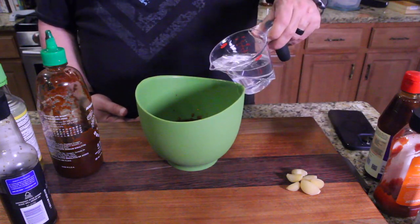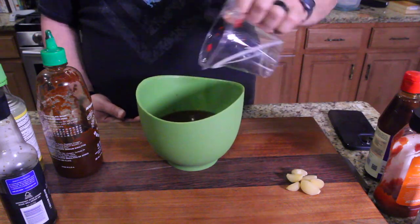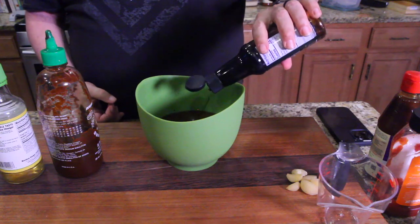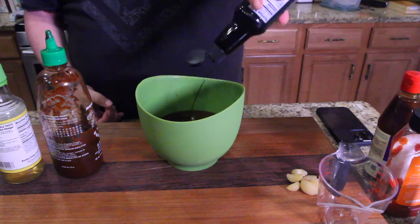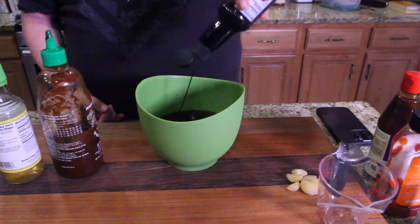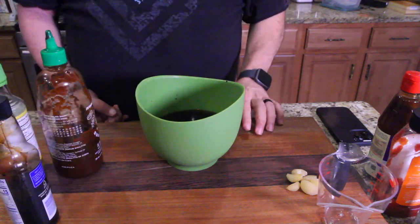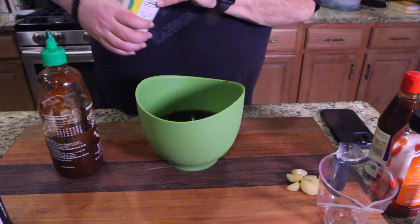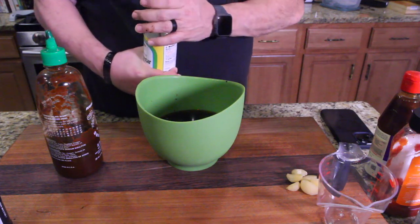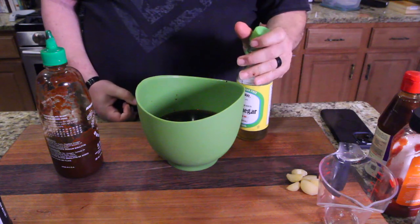Next thing we're gonna do is put our water in. There we go. Next thing we're gonna do is put my soy sauce in. Now I know the measurements are down below, so if you're wondering how much I'm putting in — about two tablespoons worth. Whoops, I spilled a little bit. Rice wine vinegar. And by the way, the single recipe asks for two tablespoons of soy sauce. I'm doubling that, so I put in four.